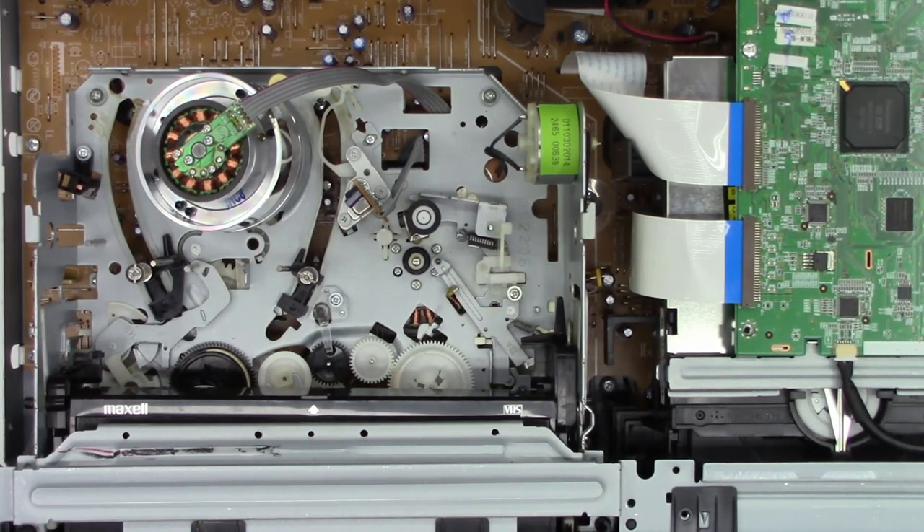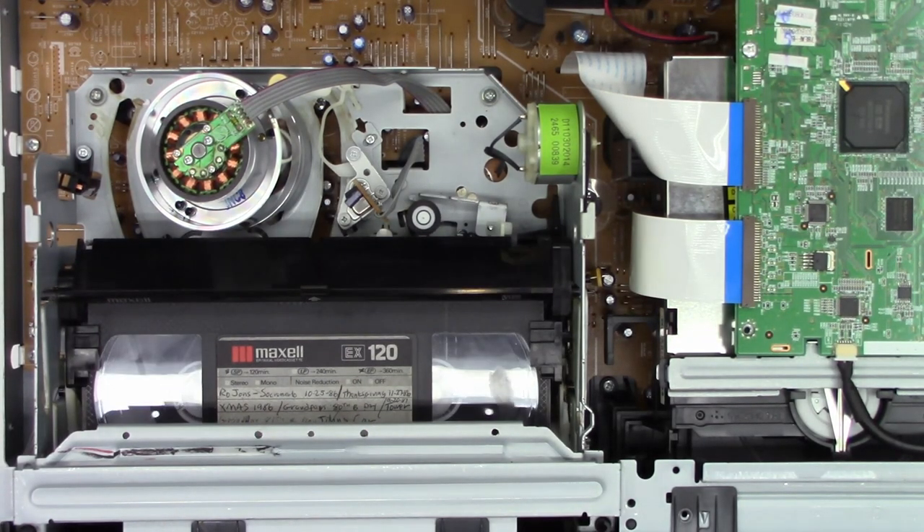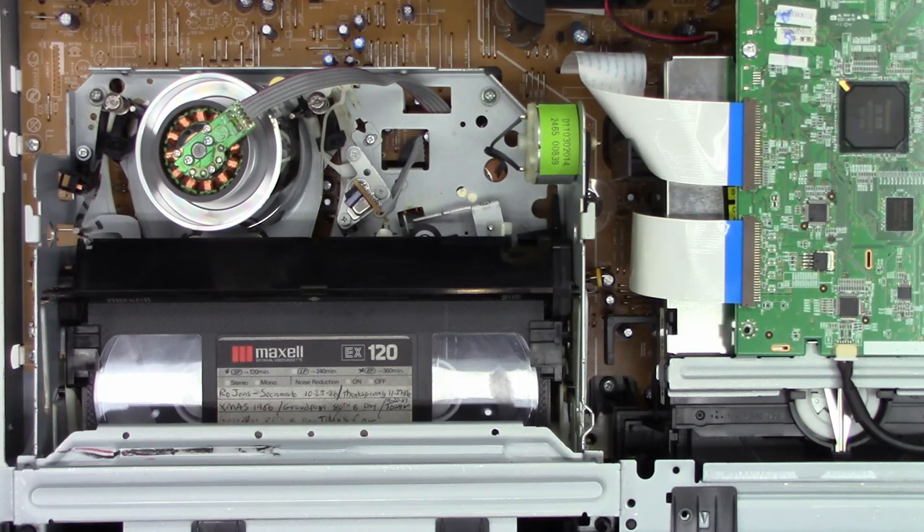Let's give it one final try. Power on — make sure the drum spins up. It does, it sounds great. I don't have you pointed at the monitor right now, but I'll hit play and we should hear something — and we do. I've got video on my monitor. That's it — the Toshiba DVR-620, up and going.